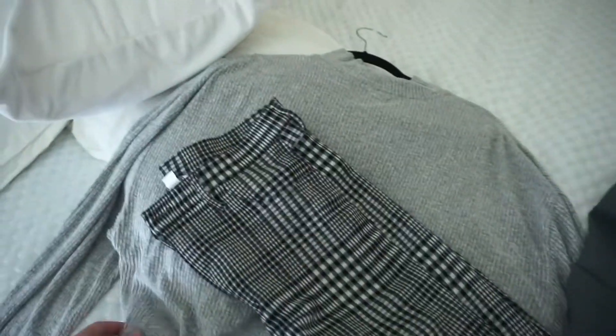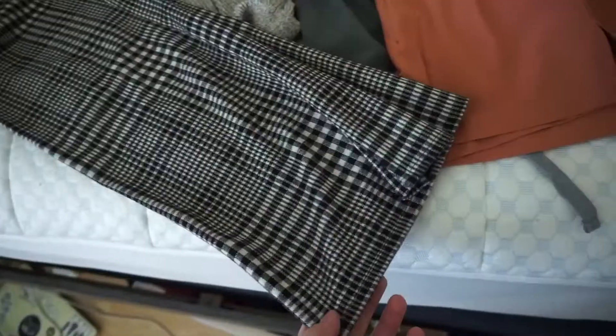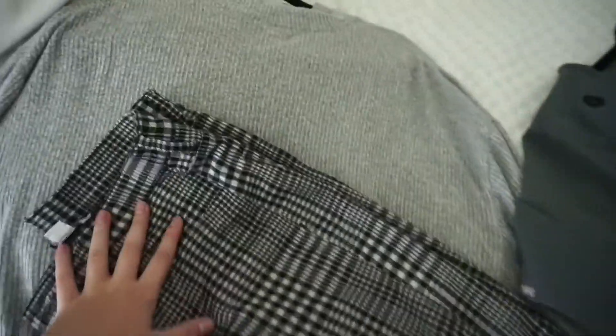If you want more info on my scrubs opinions and sizing, you can check out my scrub reviews video. For sizing reference: Medgear — medium top and bottom; Metaclo — medium top, large bottom; Figs — medium medium. So Metaclo is the only one I go up a size in for the bottoms. I'm usually an 8 to 10 in bottoms.